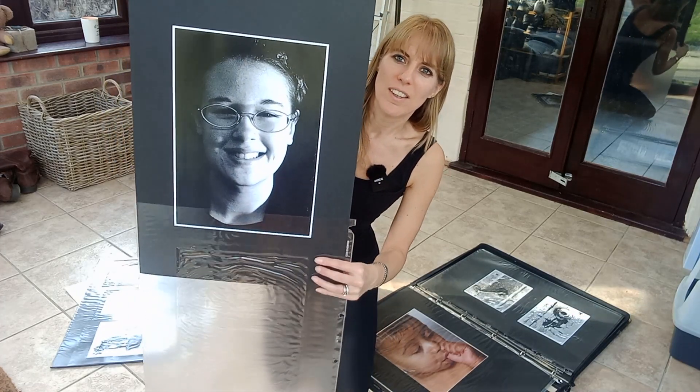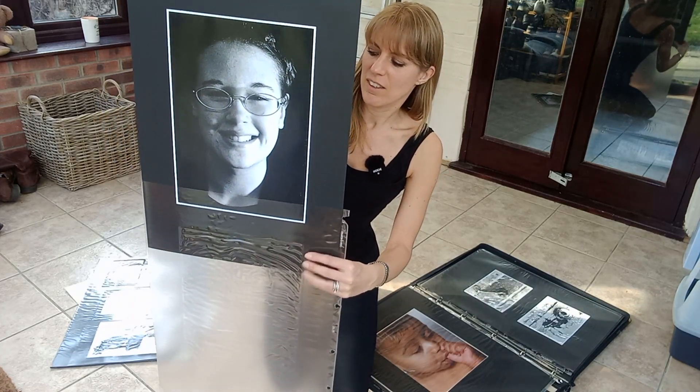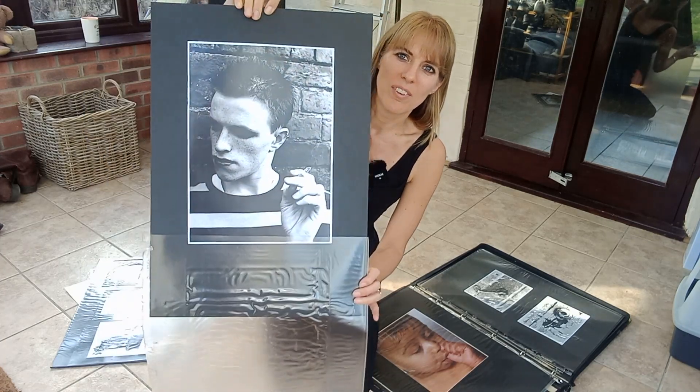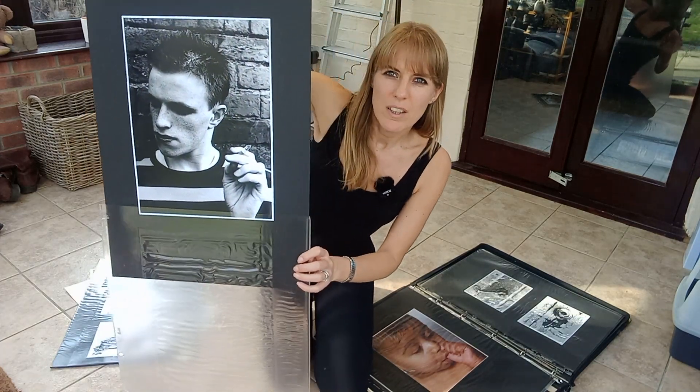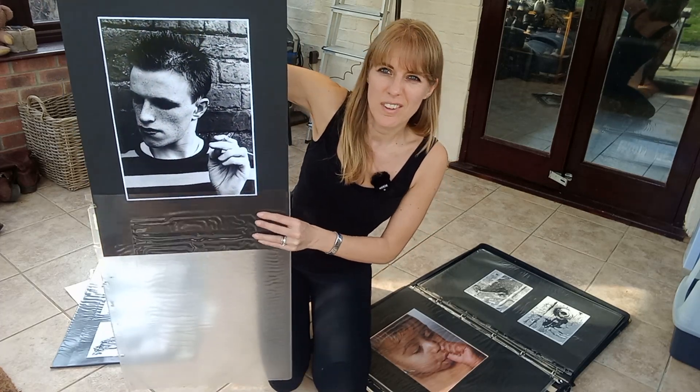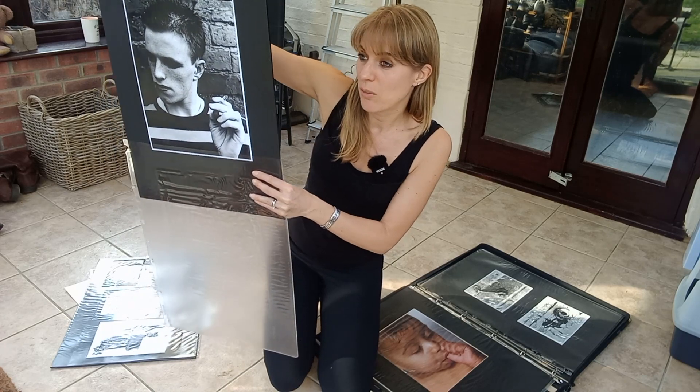My friend Emily — we were best friends at school, we used to sit next to each other. And there's Kieran on the back. I was like, 'Mate, can I put makeup on you and can you pretend to smoke and can I take pictures of you?' He's like, 'Yeah, right, whatever.'